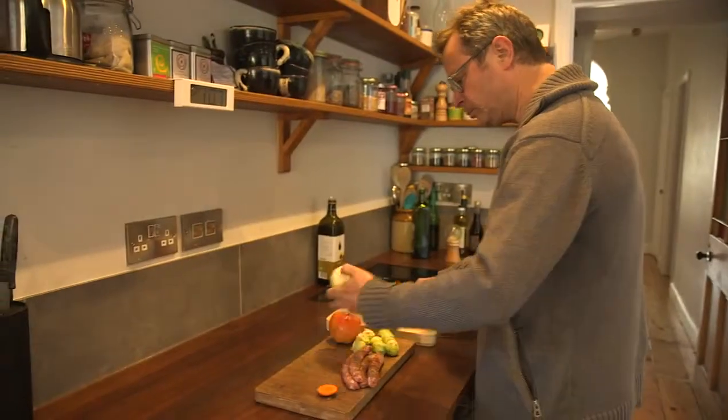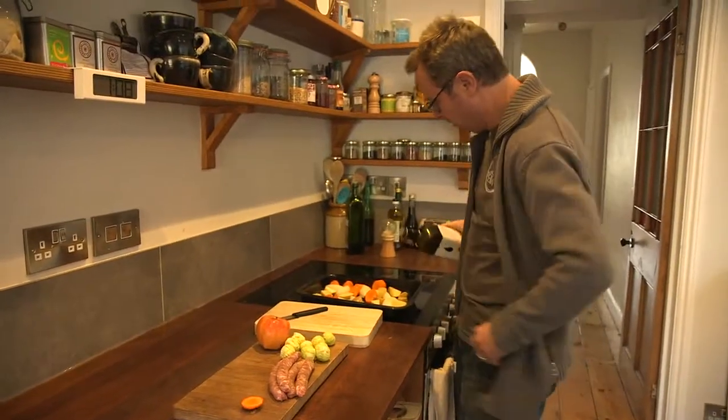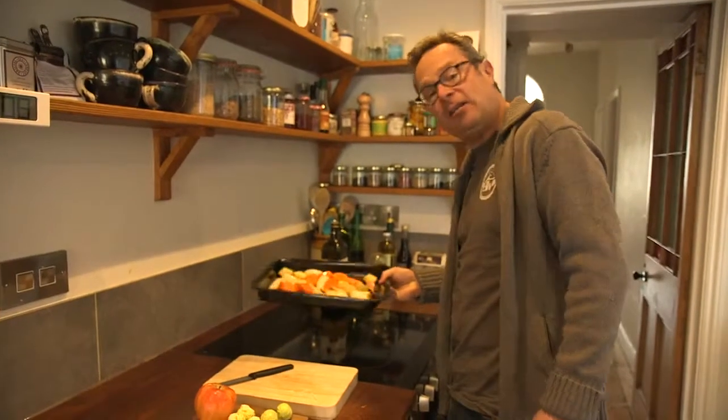Now the onion into eight equal wedges. Then a little trickle of cooking oil — this is sunflower oil. A little shake so the oil is nicely coating the tin and it shouldn't stick too much. A little bit of salt and pepper.